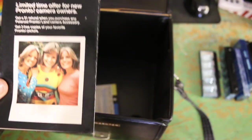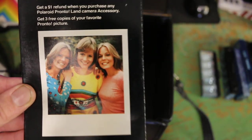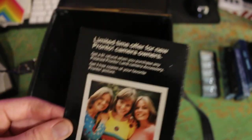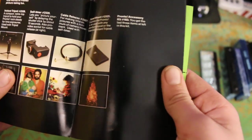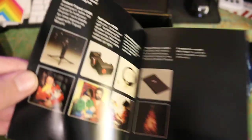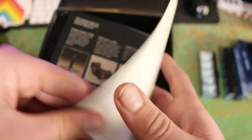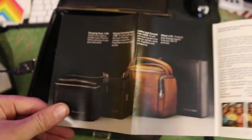And now here we have a limited time offer promo for camera owners. I think the limited time offer expired 45 years ago, so I don't think we have to worry about that. Oh, look at this stuff — this is so cool. And all this stuff is in mint condition. This is actually real — look at those camera bags. Those are actually nice.